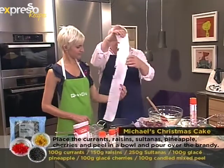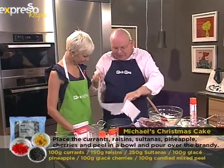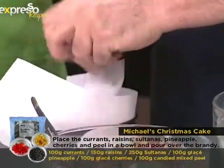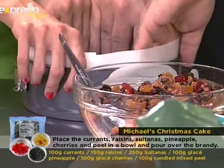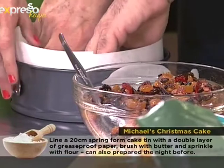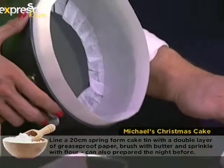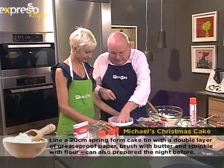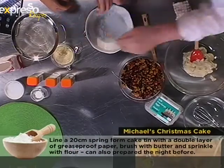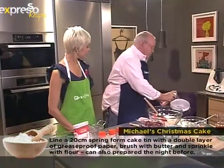Now we need to line the cake tin. I've cut a piece of greaseproof paper the height of the tin and then cut little steps on it — because then it fits easily into the tin. I've sprayed it with cooking spray and you'll see it just sits in there perfectly, with a little piece to pop in the bottom as well. Then we'll give it a quick spray inside.